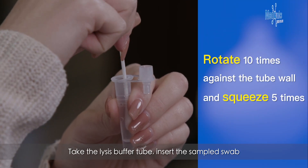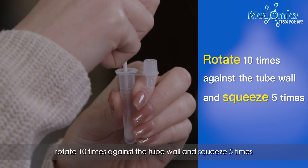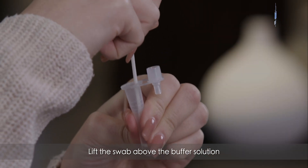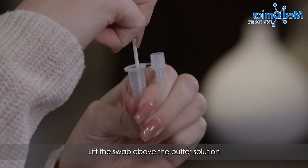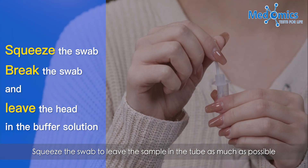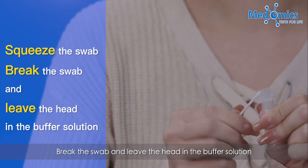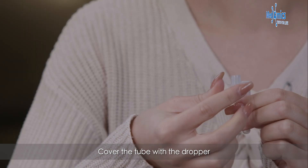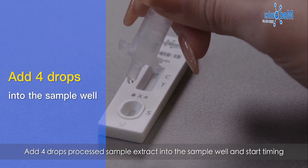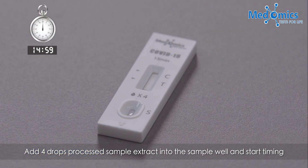Take the lysis buffer tube and insert the sampled swab. Rotate 10 times against the tube wall and squeeze 5 times. Leave the swab above the buffer solution and squeeze the swab to draw the sample into the tube as much as possible. Break the swab and leave the head in the buffer solution. Cover the tube with the dropper and add 4 drops of the processed sample extract into the sample well, then start timing.